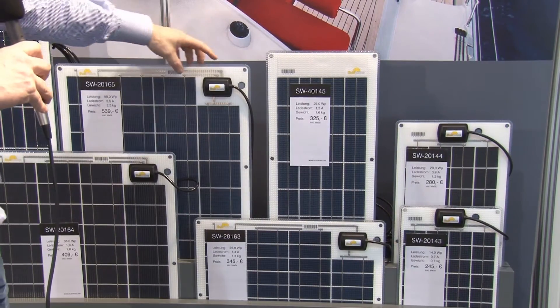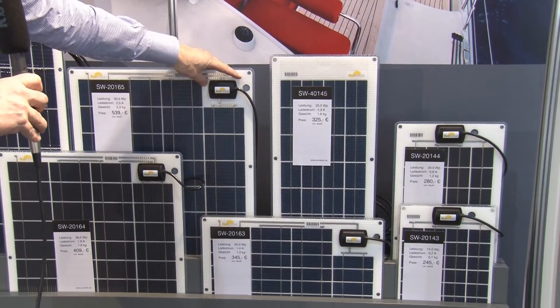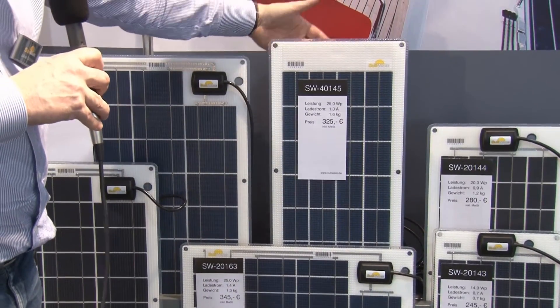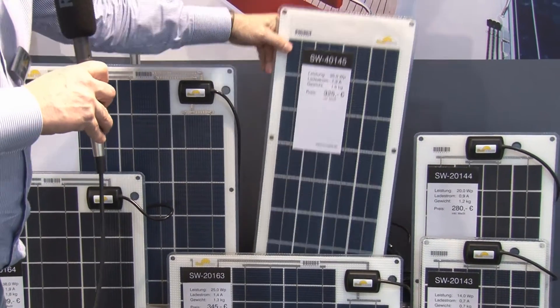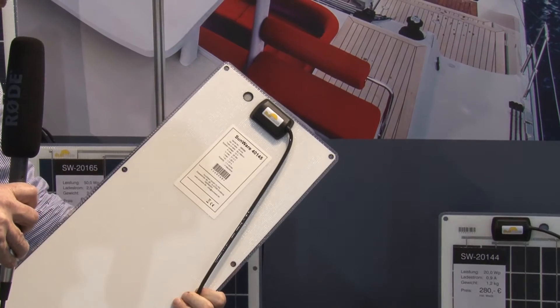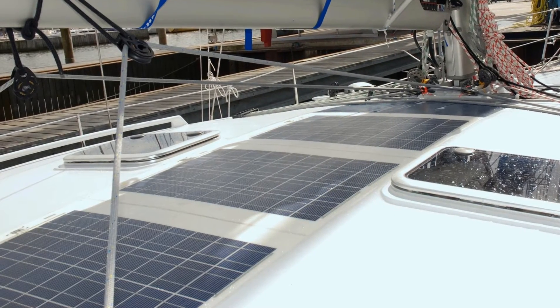Our solar panels are available with a cable outlet on the front — this is called Series 20. We also deliver each type with a cable outlet on the back, called Series 40. Note that when installing on the deck, you need space behind the panel to accommodate the cable outlet on the back side.